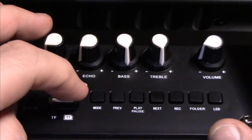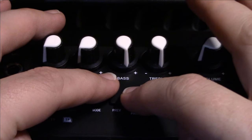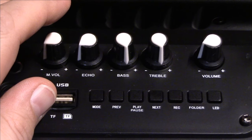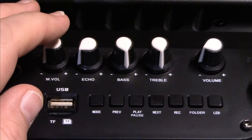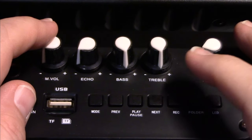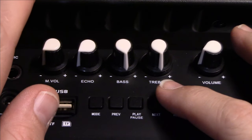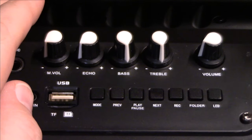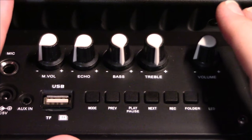On the control panel you have mic volume, echo control, separate bass and treble, and a master volume control. There's a mode switch, rewind and next song buttons, play and pause, and a file button for navigating folders — I usually number my files from 1 to 100. There's also a record feature for a blank micro SD card or USB, so you can record your music and live mic. There's also a button for the LED light bar on the front.